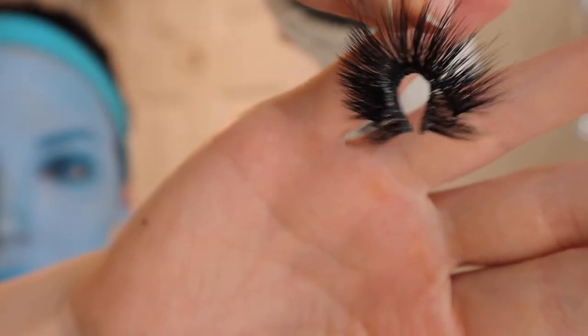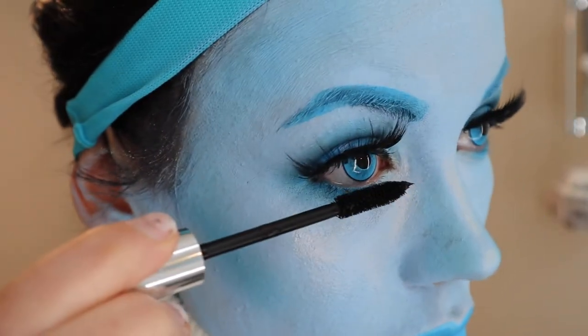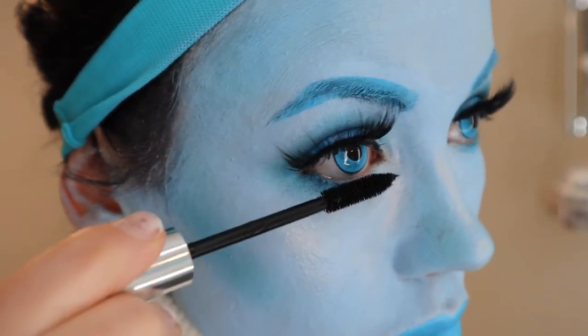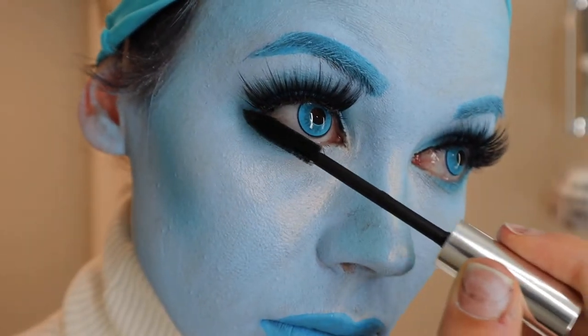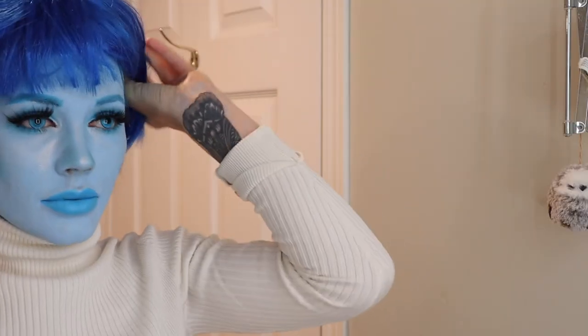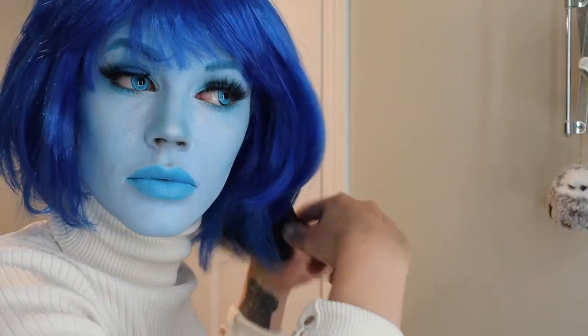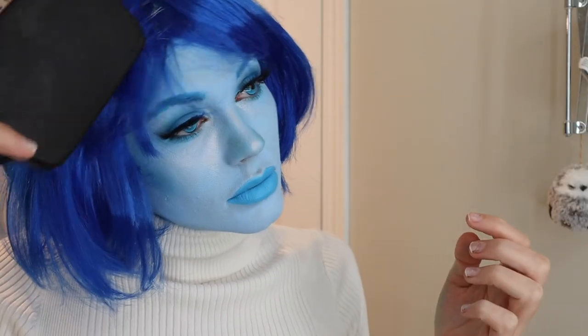The lashes I bought ages ago — I'll look through my shopping cart, but I'm pretty sure they're Sephora brand. The final touches are the wig and the glasses from Amazon. Make sure to brush out that wig, because a three-dollar wig isn't going to last you very long.